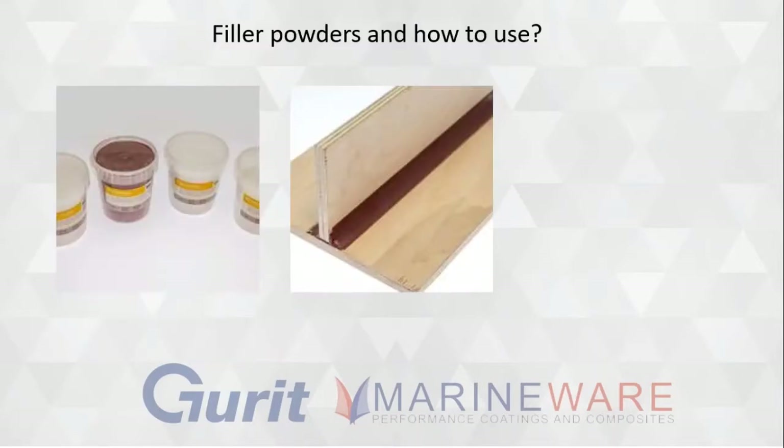Filler powders and how do we use them? We all know a little bit about them. Can you tell us what we have available and what we do to make them into fillers and things like that, Phil? We have micro balloons, colloidal silica, glass bubbles and cotton powders for a myriad of thickening adhesives and fairing applications for a general purpose epoxy.